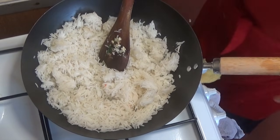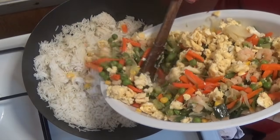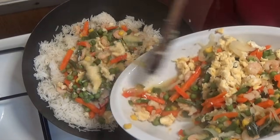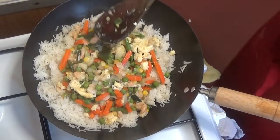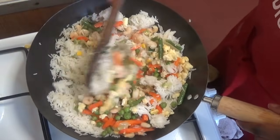Now I'm ready to add the cooked vegetables, eggs, and prawns to the rice. I'm doing it step by step because I have a lot of vegetables and rice. Stir everything together for about a minute.